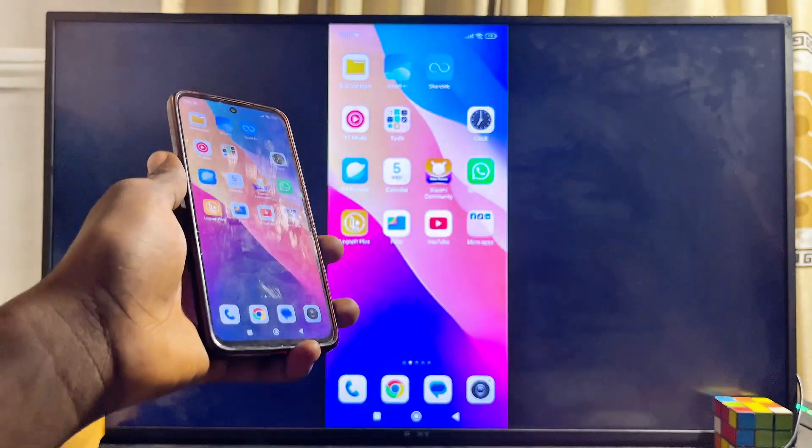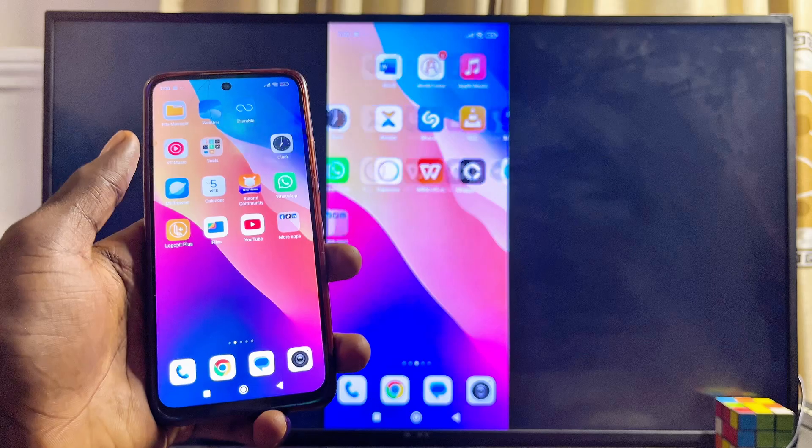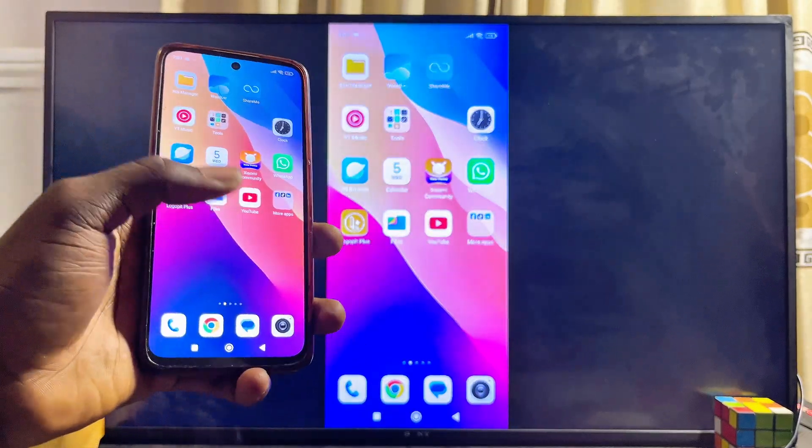You can now go ahead and start watching movies from your phone on your Sony TV. You can also play games, play music, or view images on your phone and they will all be displayed on your Sony TV.